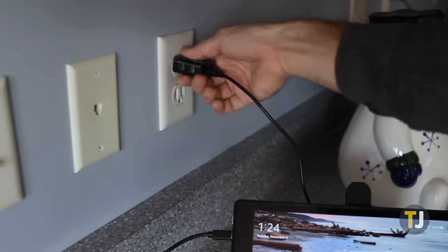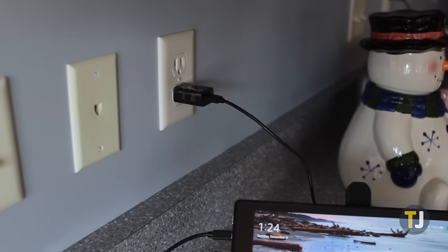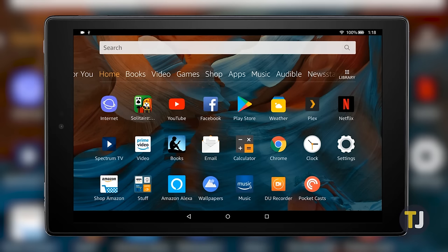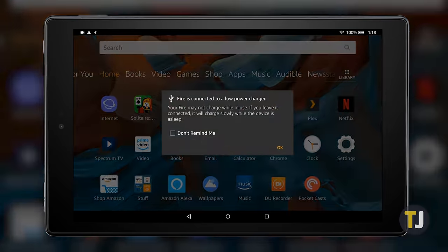Switch outlets to ensure that the problem doesn't lie with the outlet you're using to charge your device. You'll also want to grab both a different charging cable and USB adapter. All Fire tablets use a micro USB cable, and reliability has never been that connector's strong suit. If you can, make sure you're using the included adapter or one that has a similar voltage. A low-powered voltage will result in your Fire tablet plugged in but not charging.